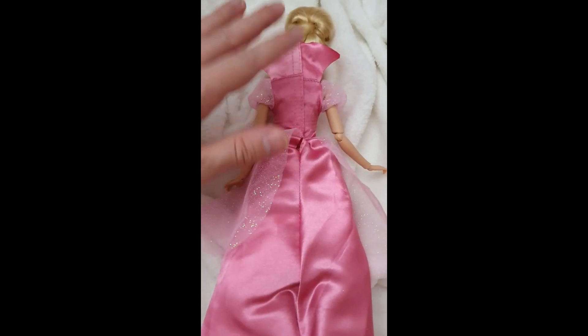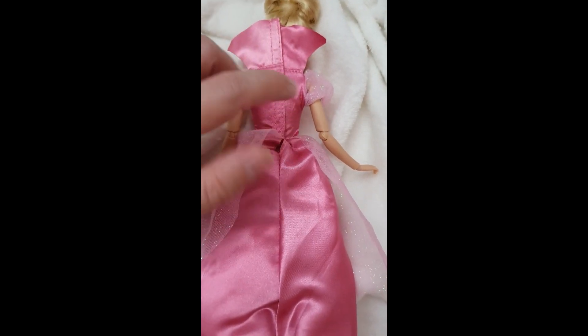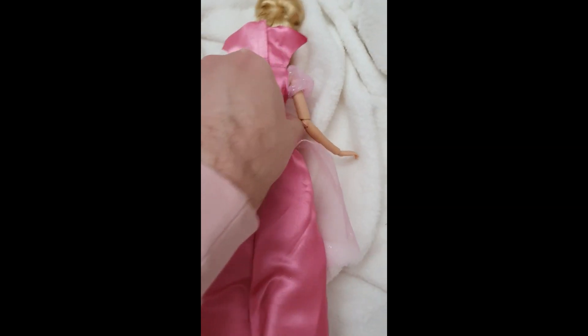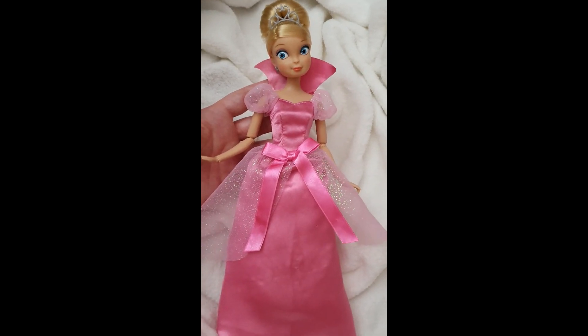I'm going to show you the back. The whole dress or gown is one piece that Velcros in the back, including the collar, up until here. It's just like one layer, but again the results are pretty amazing. I think she looks so gorgeous.